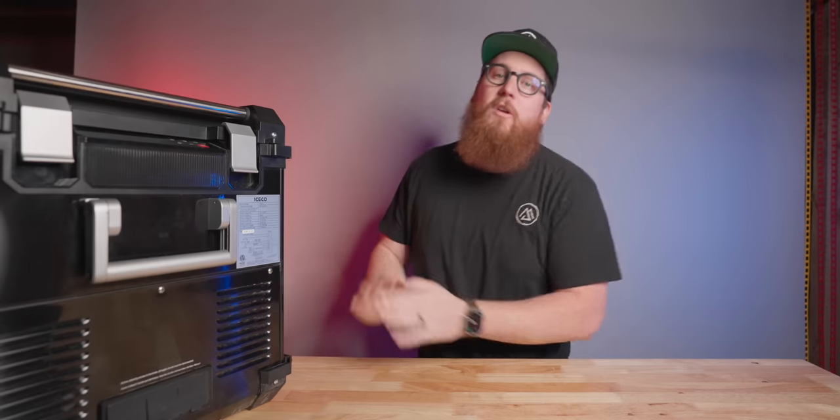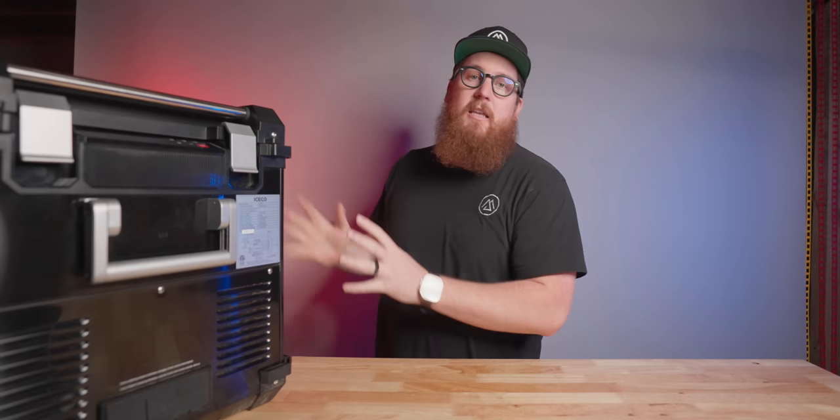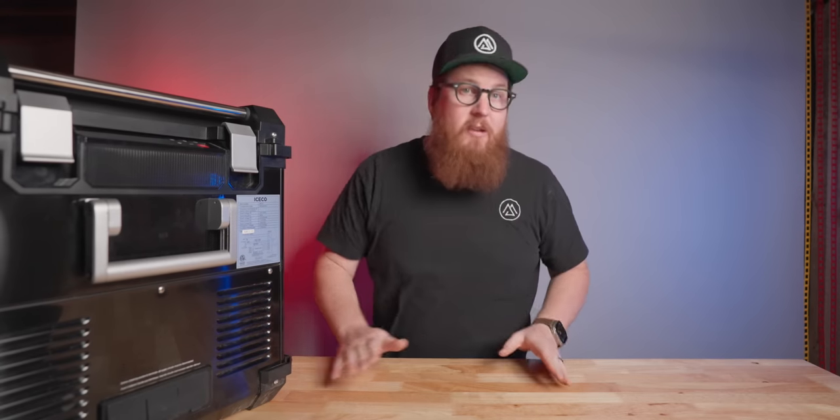Today's subject is the IceCo APL 55 portable refrigerator. For disclosure, IceCo did send me this unit to review and to make this video about it. No money changed hands and IceCo has no input on this video's production, nor do they get to preview it before I post it, and as always all opinions are my own.